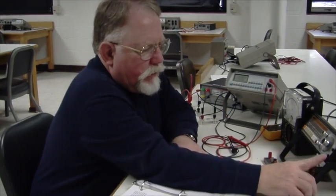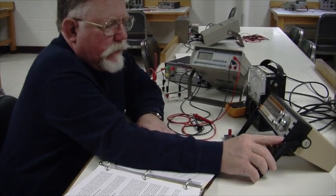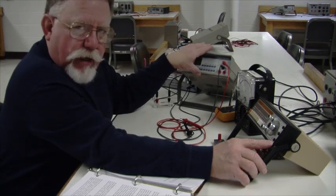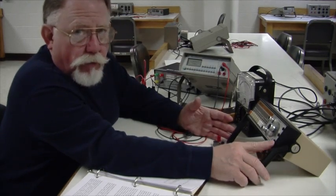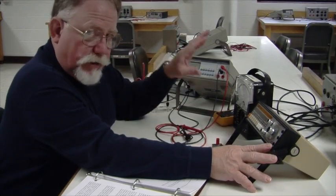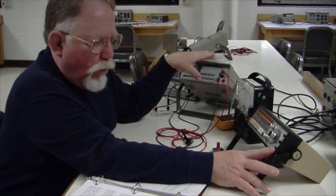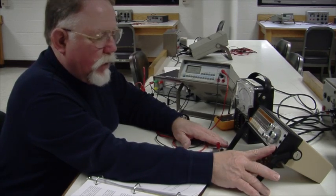Now we'd like to measure the resistance of the non-regulated power supply, but you can't use an ohmmeter for that. Ohmmeters use their own internal batteries to work, so if you probe something that has its own voltage, it will either damage the ohmmeter or confuse it. We have to use a different method to find the internal resistance.